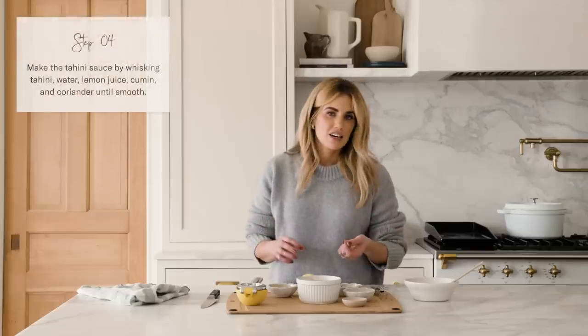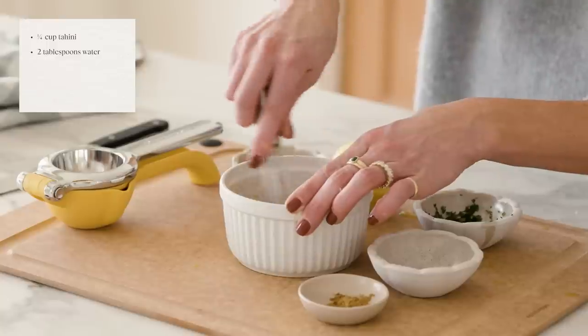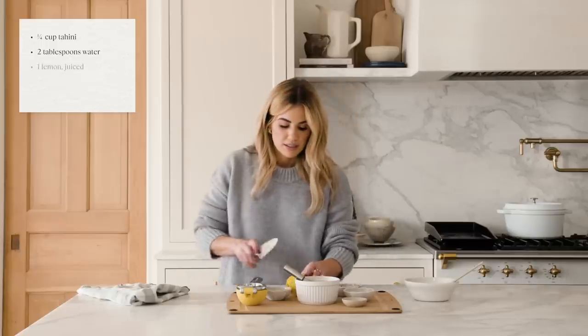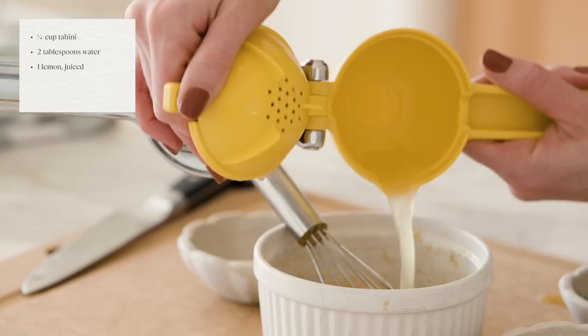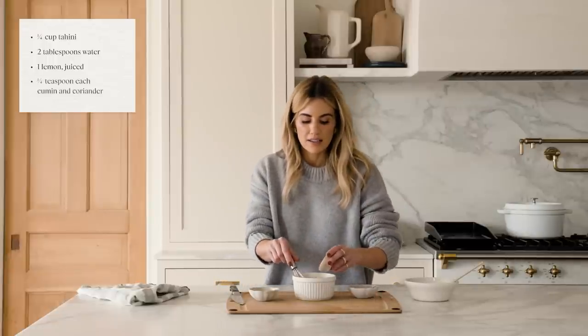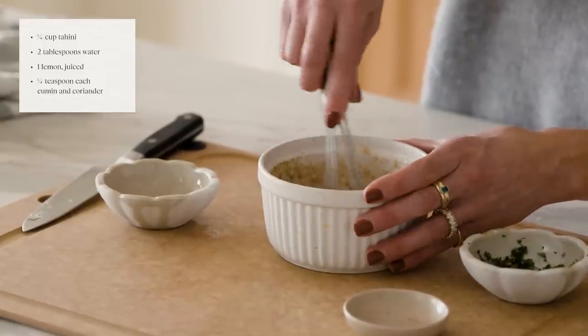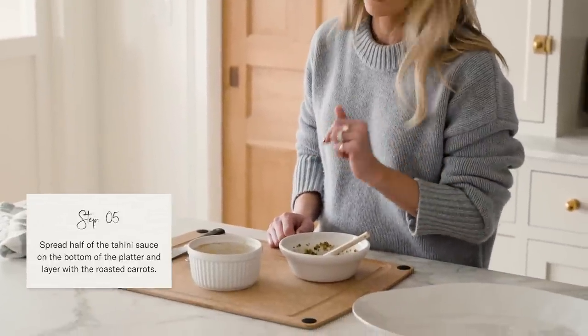For the tahini sauce, I have a quarter cup of tahini and two tablespoons of water. I'm going to mix those together, then take the lemon I just zested and juice it. I'll add a quarter teaspoon each of cumin and coriander — this helps cut the flavor of the tahini just a little bit. Then I'll spread half of the tahini sauce on the bottom of the platter and save the rest for the garnish.